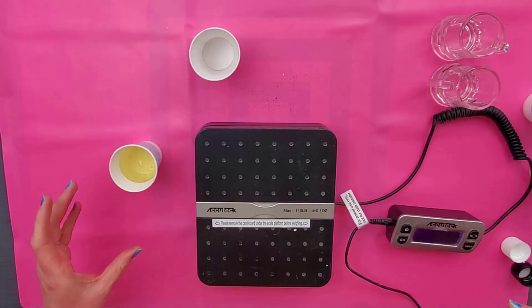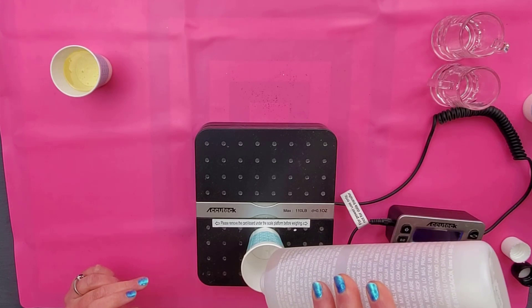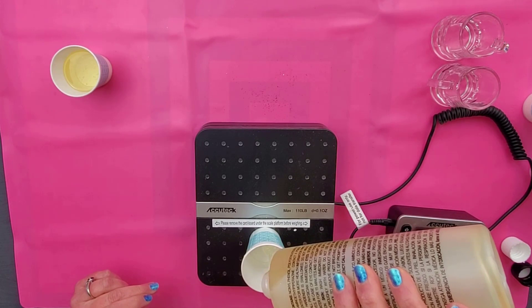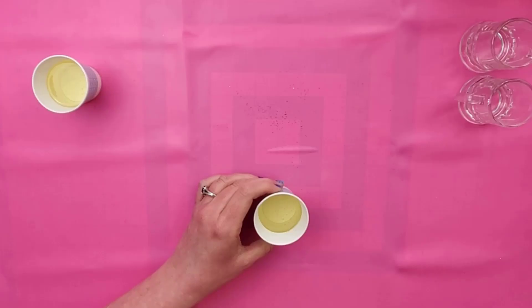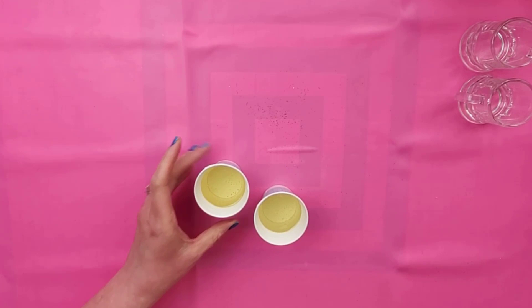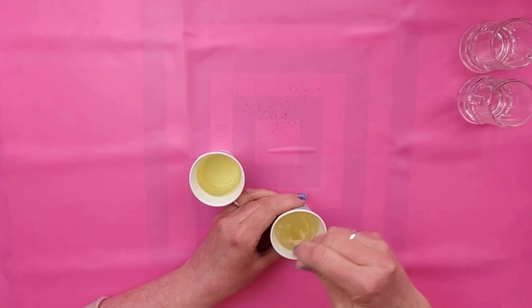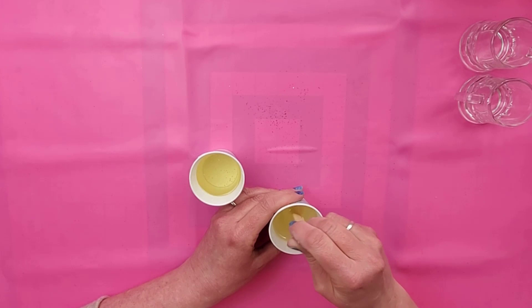I'm going to go ahead and do my second one as well. We're going to make two colors — a green beer for St. Patrick's Day and just a regular colored beer. I did a little bit less in this one because I think the other one is going to be too much. Now we need to mix these up so they're all incorporated. Normally when you're mixing resin you don't want a lot of bubbles, but because this is beer and we want bubbles in it, I'm actually going to go crazy with the stirring and try to get some bubbles in there.